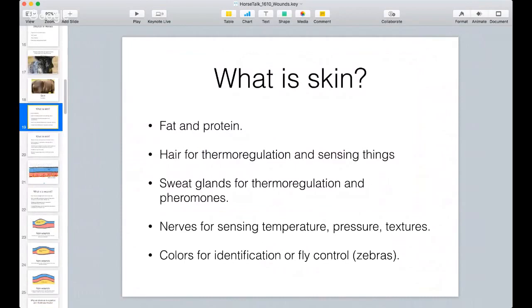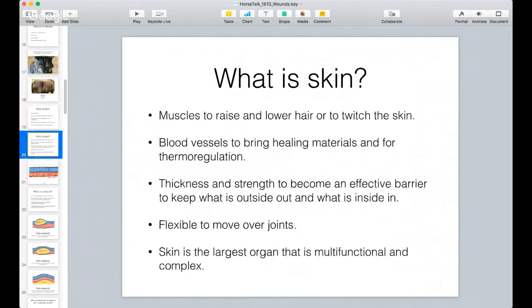Sweat glands are also for pheromones for attracting other horses or their mates. The skin is also filled with nerves for sensing temperature, pressures, and textures. It is also colored for identification, or in the case of zebras, the striping is for fly control - I thought that was a kind of interesting story. There are muscles in the skin that raise and lower the hair, and they are also there to twitch the skin.